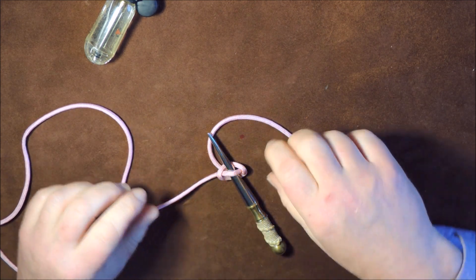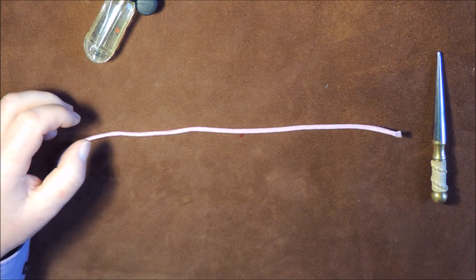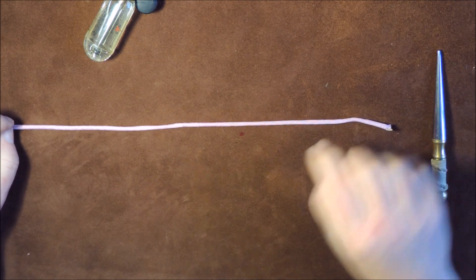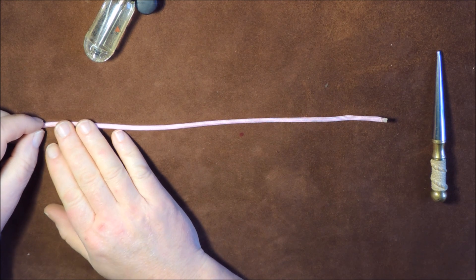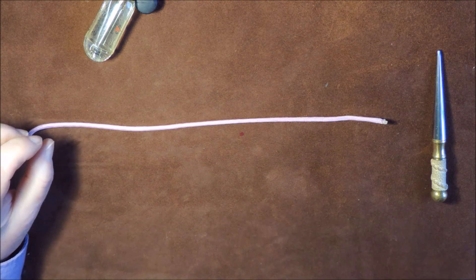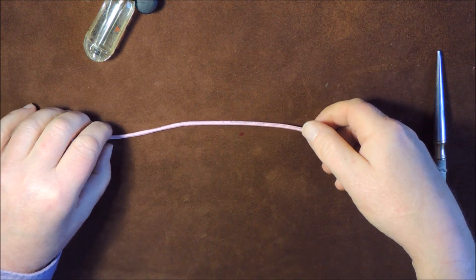So that's the marlin spike knot in its simplest form. Now let's imagine that this piece of cord is tied around a tree — so it could be a strop for a hammock or something like that. Basically what we can do is put the marlin spike hitch into this so we can attach another rope to it.